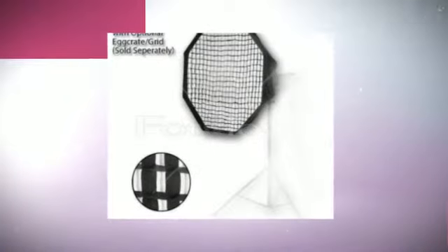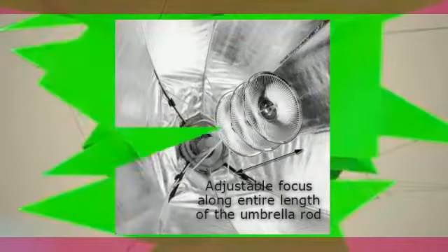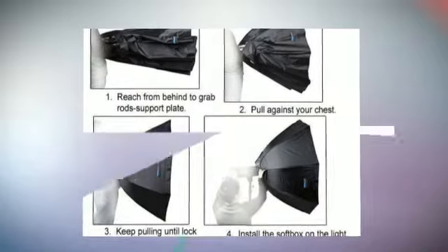It also features a white diffusive baffle inside the dome to provide softer lighting as needed. A diffusive white fabric closes the front of the softbox and is attached by Velcro. The softbox features a patent and unique focusable beauty dish which eliminates the harsh hot spots found in normal softboxes.